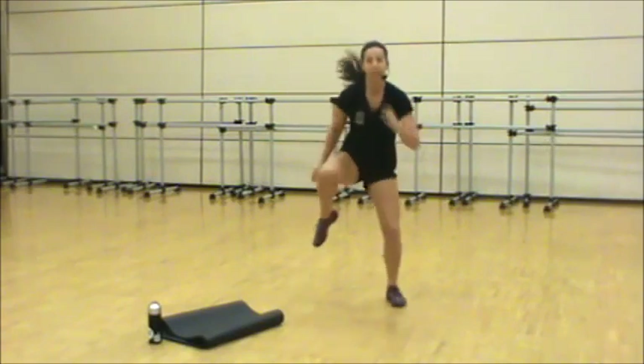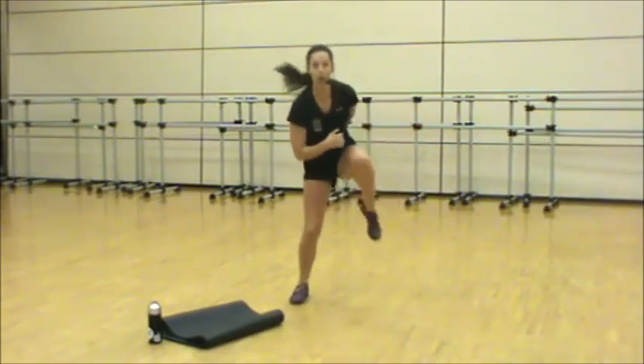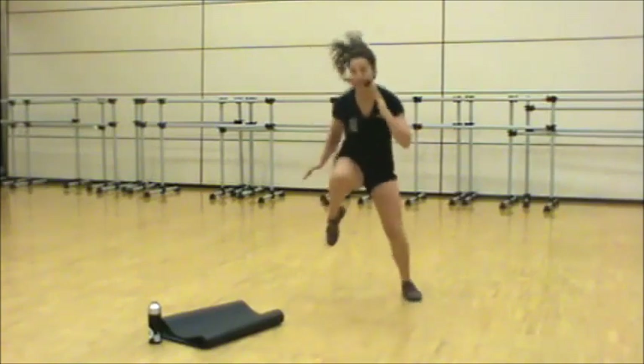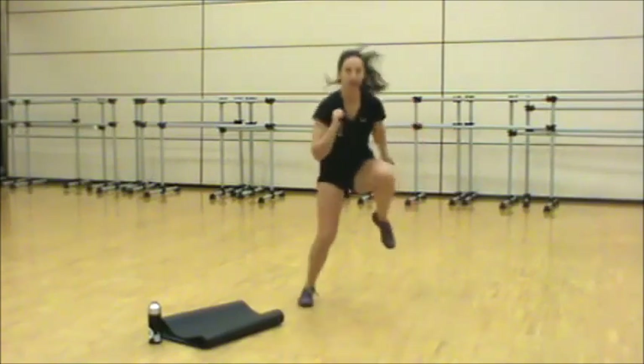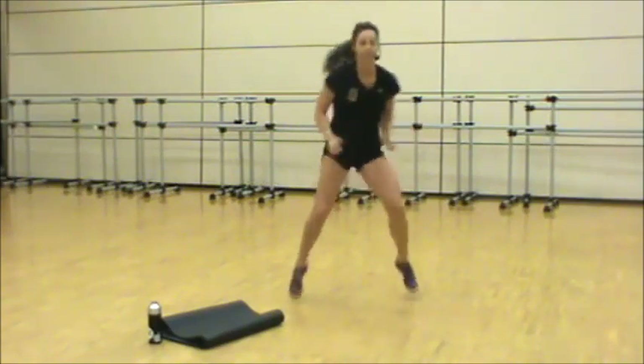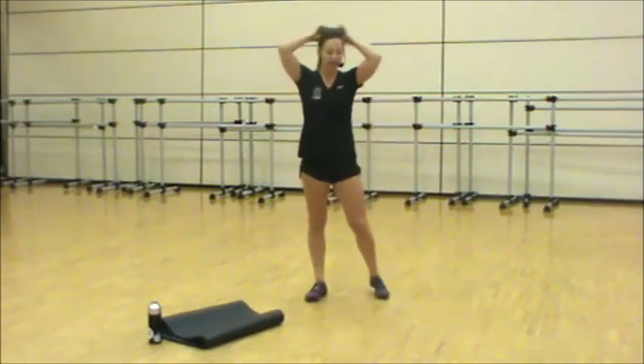Center your chest, pick the knee up out of the tire, use your core. Fifteen seconds. You got this, come on. Five, three, two, and one. Shake it out.